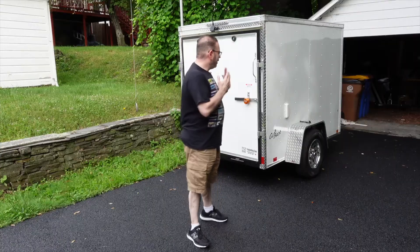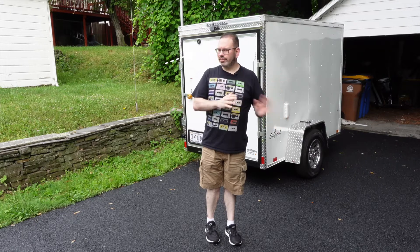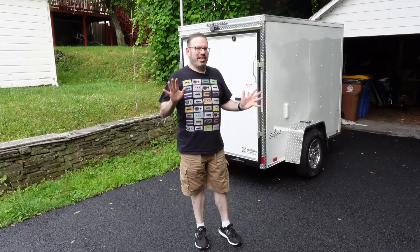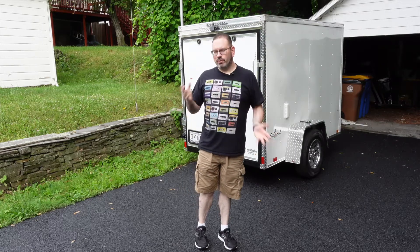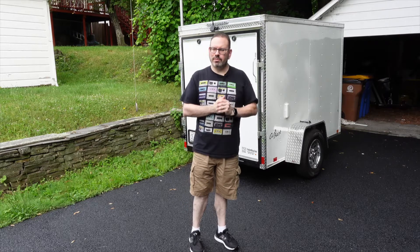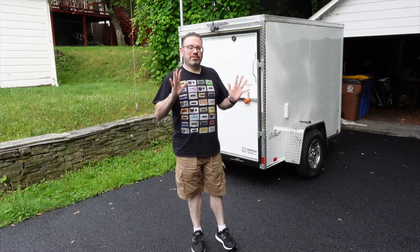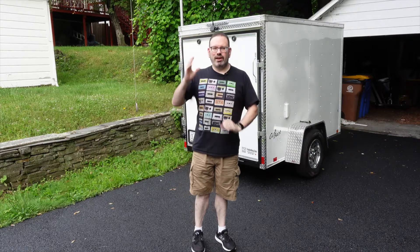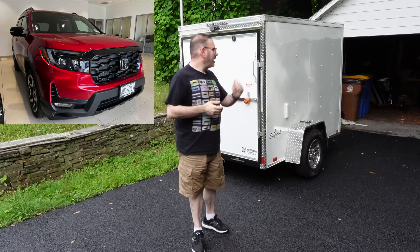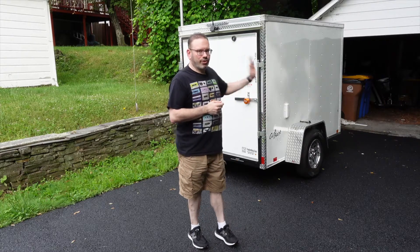So up next, we have my trailer. If you saw my video a couple of months ago, you would know that my Town & Country that I've had since 2014 just hit its end of life — it started disintegrating, the exhaust went, and the brakes needed repair again after I'd already thrown a couple grand into it at the beginning of the year. So I did end up getting a 2022 Honda Passport. I finally got the tow kit on it just recently, and now I can haul my new trailer.